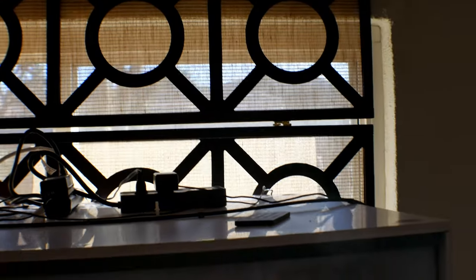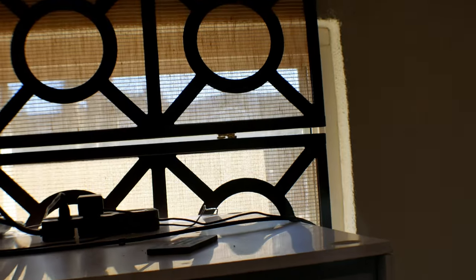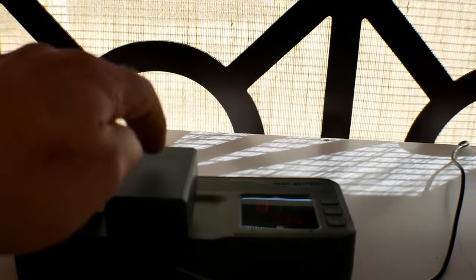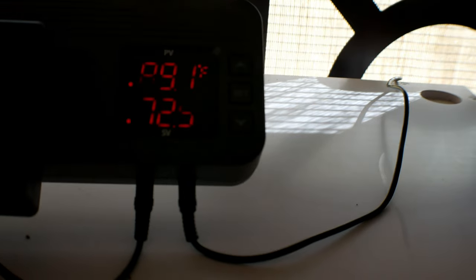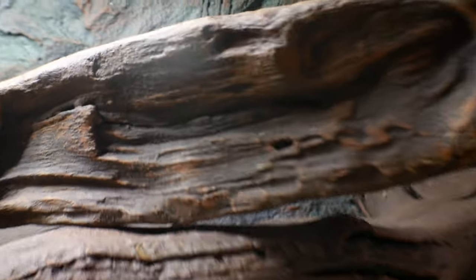So I went with the Mr. Reptile misting system — very impressed, what an awesome system, simple. Here's the power source for Mr. Reptile, plugged into the Inkbird humidity and temperature controller. The probe on the right is the humidity sensor probe, which is located up top.